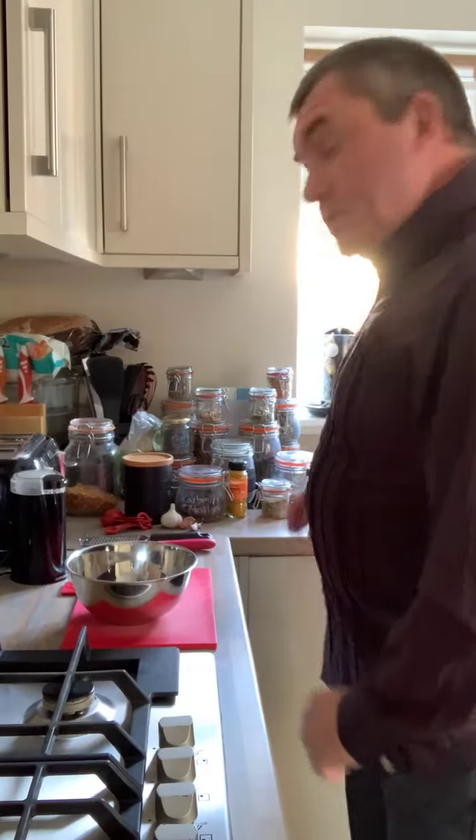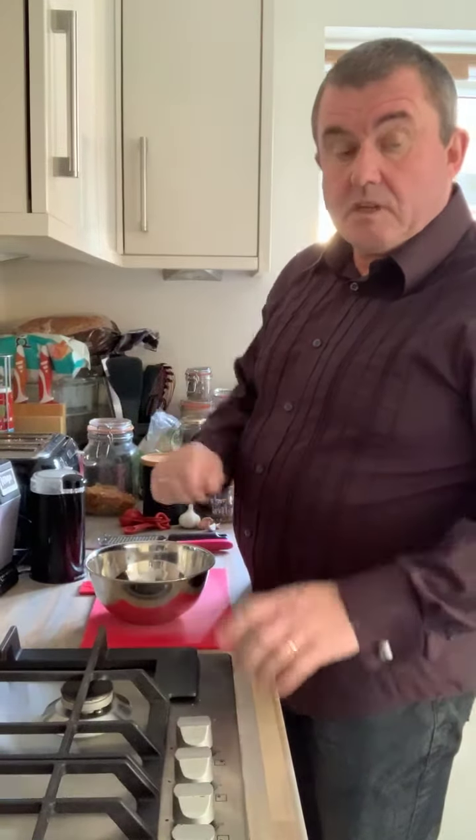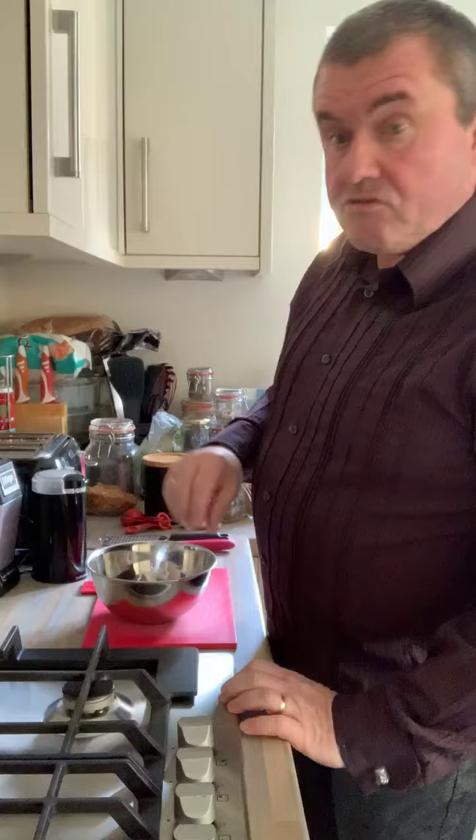We're going to need some chicken — skinless boneless chicken thighs, about 500 grams for a couple of you, or a bit more if you fancy it. I always trim loads of the cheeky bits off, so I normally have extra chicken.